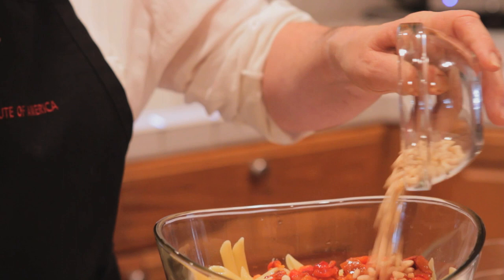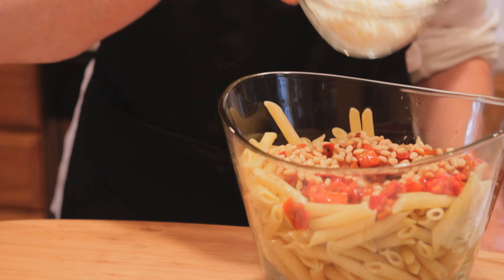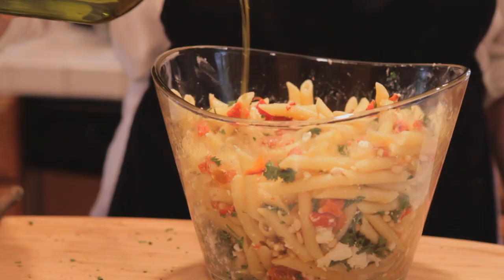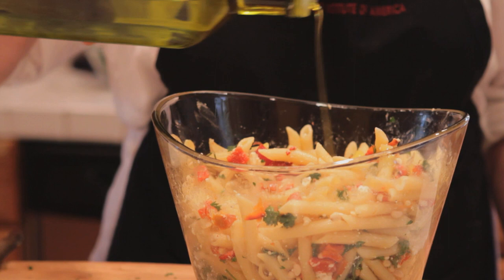Next, we're going to add one third cup of roasted pine nuts, then six ounces of crumbled feta cheese, and finally, we're going to add some fresh chopped parsley because it gives it a beautiful color, and then just a little olive oil, a little grind of fresh black pepper, and some sea salt.